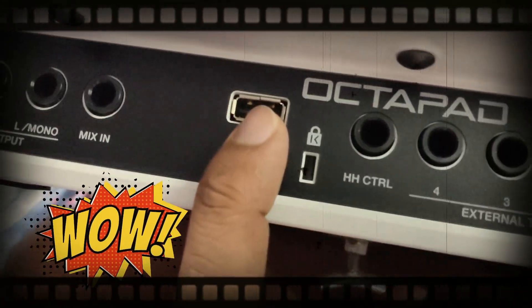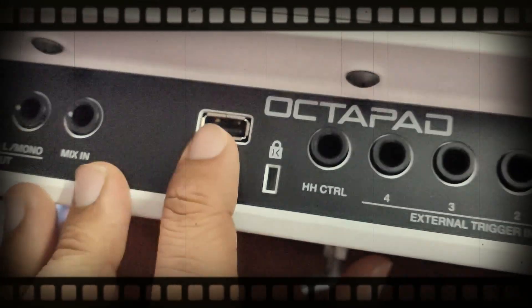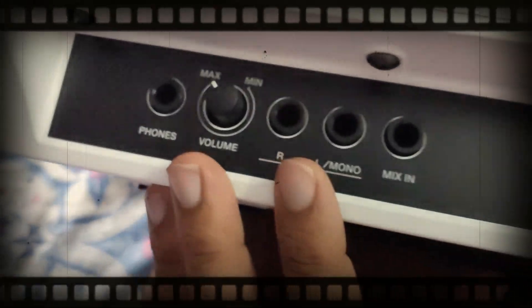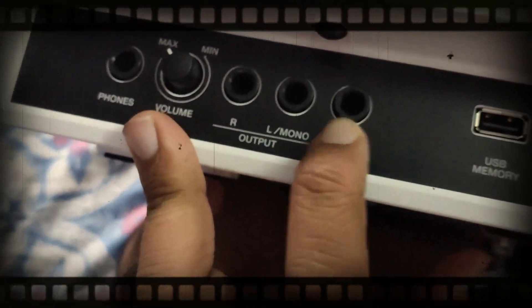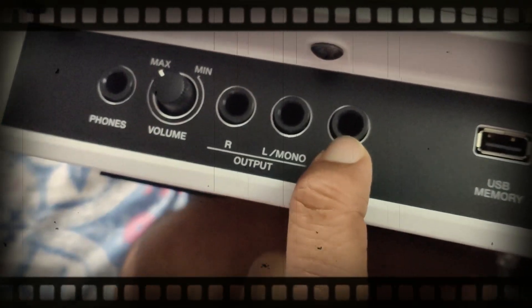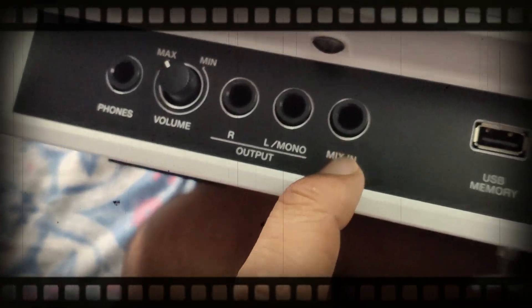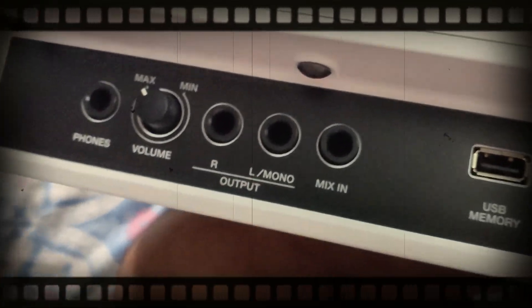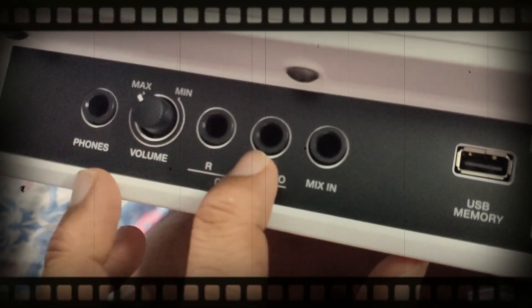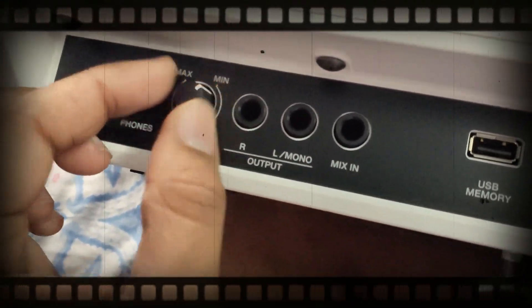This is the special hi-hat triggers. The new addition is the USB memory — upgraded from TF or SD card to USB — which will be very useful to all users. Previously on the SPD-20X the mixing was in the form of a 3.5mm female jack; now it is given as a mono female jack.